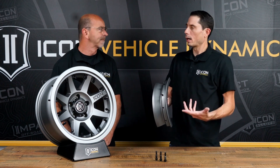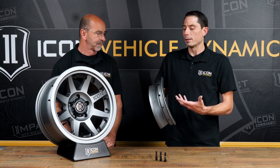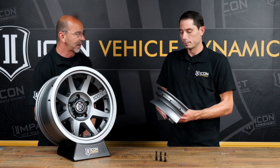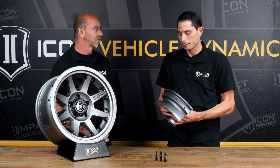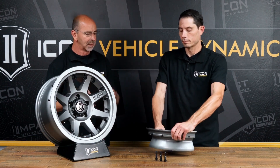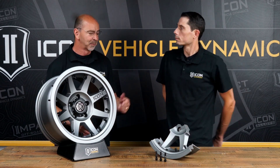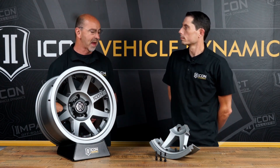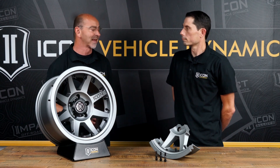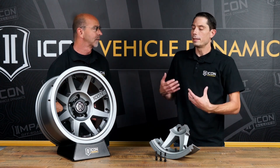It lets you run really low air pressure — lower than you'd ever really want to — without fear of de-beading the tire. I've seen it down to three pounds. You guys have some amazing videos; I know a customer of yours literally tried to take it out up in the northwest, pulled it down to three pounds, and was trying to de-bead that thing, and it couldn't be done.